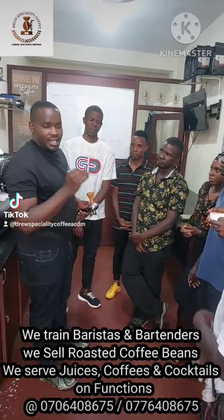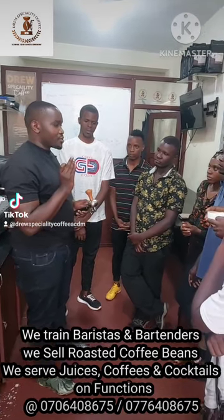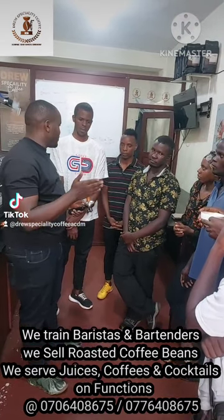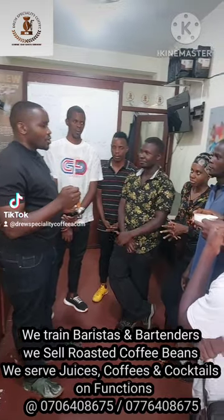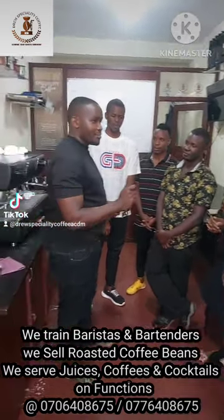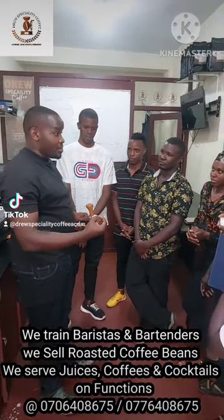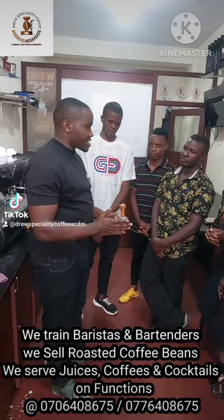So today, in the topic of latte art, we are going to write names. I will first write — who has the smallest name? Kim. So K-I-M. With the art today, we are going to write Kim on the milk. But this, you're going to practice on a regular basis. It doesn't just come together.